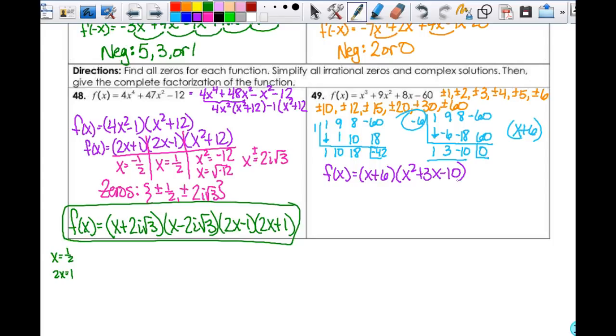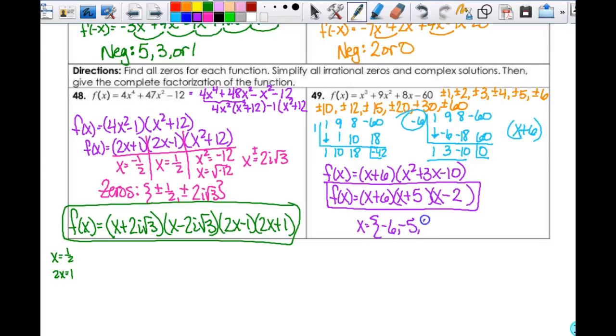I can factor it, and I get f(x) = (x + 6) times... the leading coefficient is 1, so this is x, x — the signs are opposite. It's going to be 2 and 5: positive 5 and negative 2. Actually positive 2 would have worked too as you get to that one. But once I have this, here's my complete factorization, and my zeros are negative 6, negative 5, and 2.